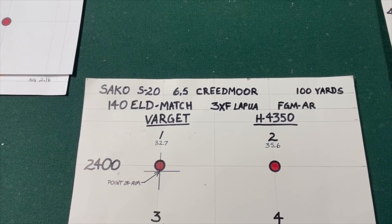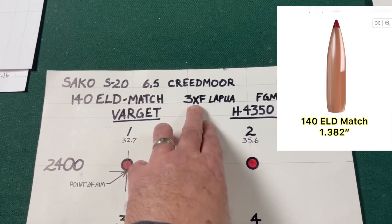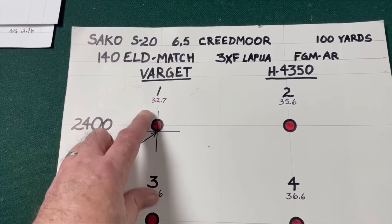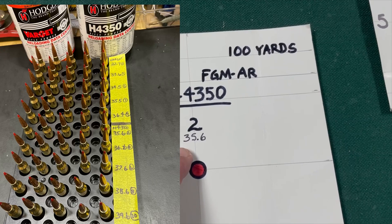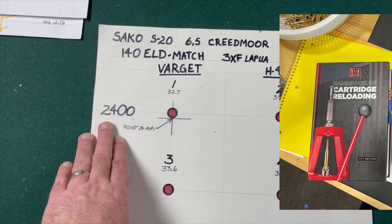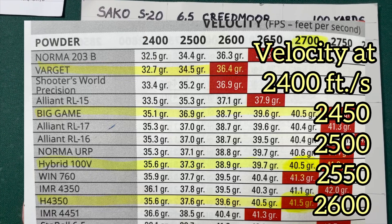For this test, I'll be comparing two different powders with 6.5 Creedmoor. I've loaded 50 rounds of Hornady 140 grain ELD match bullets using three times fired LAPWA brass and will be using Federal Gold Metal AR match primers. I have loaded these for the Varget with charge weights from 32.7 to 36.4, and Hodgdon's H4350 from 35.6 to 39.6. These are loaded based on velocity shown in the manual, so at 32.7 Varget and 35.6 H4350, both are supposed to generate velocities of 2400 feet per second.